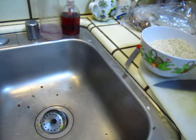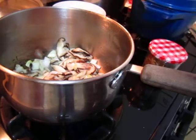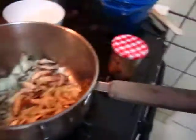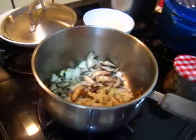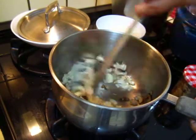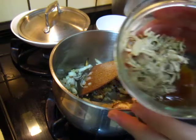Okay, rice is good. Here we go. The meat.